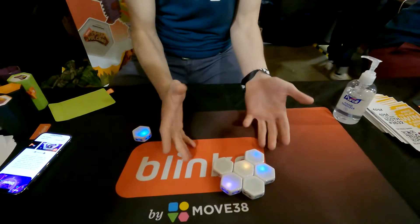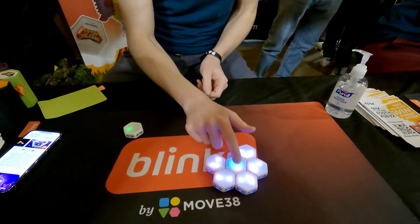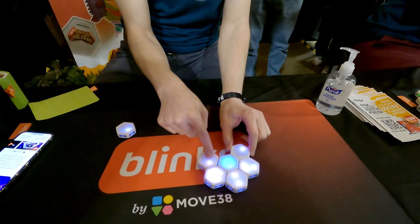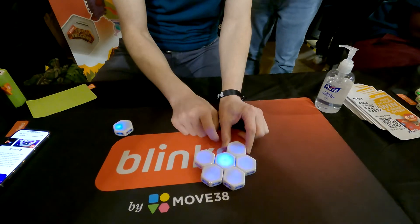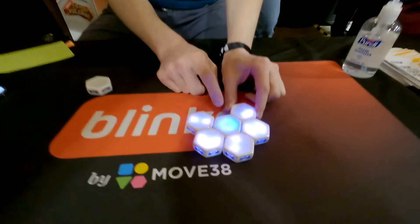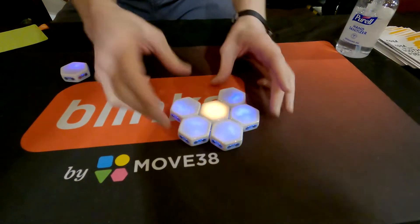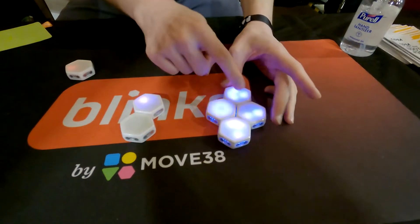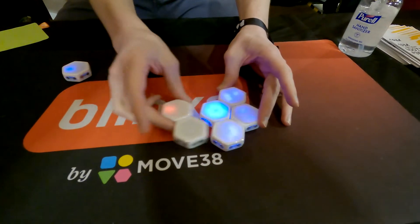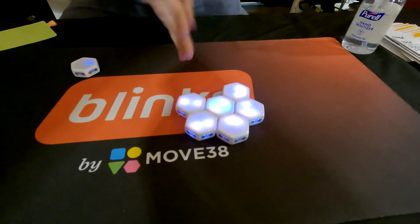So let's try a more complex one. I start in the middle, and you can make it more complex by adding more hexes, but you can also make it more complex by leveling up. This game actually has six different difficulty levels and can also be adjusted based on how many blinks you have attached. I'm going to try a level two with five blinks and we'll see how good I am.